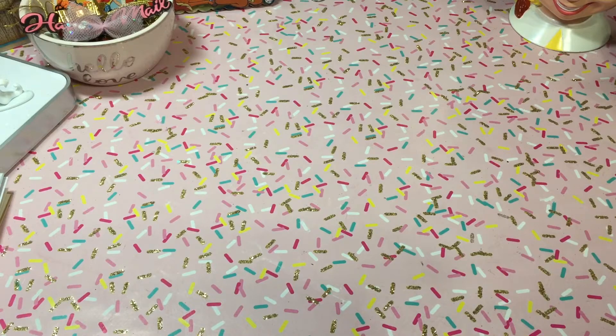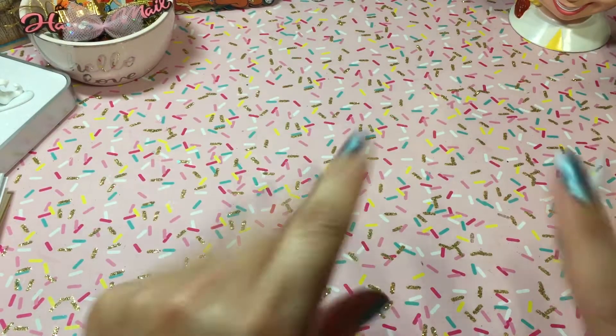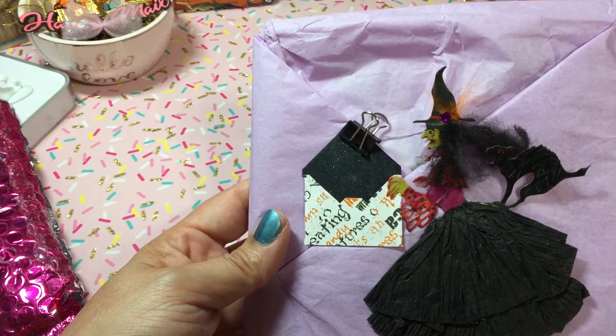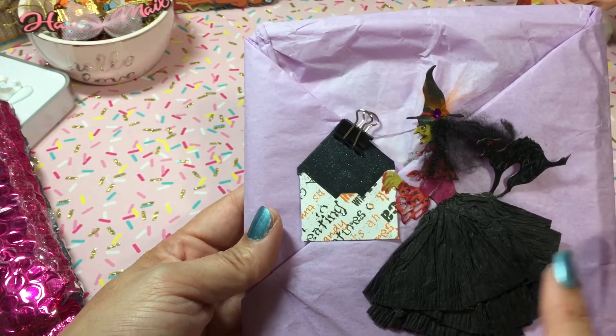Okay, so I got this package from Miss Susan Tootsie Tucker — hey Susan! She knew I was looking for a specific die and she located it. Let me go ahead and open this up and show you what she sent. Oh, how cute is that? Oh my gosh, that is darling!